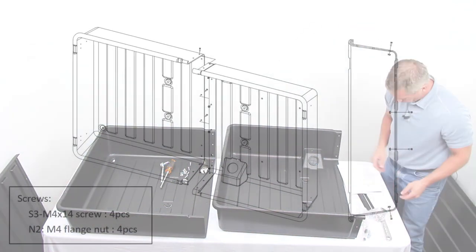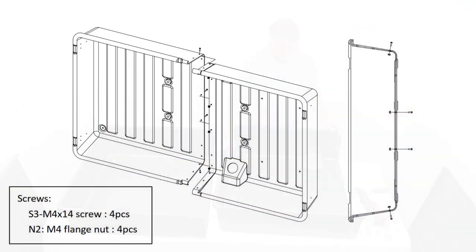Step 2: Place the Storm Shell back right part and left parts together. Connect the two parts using four S3 bolts with four N2 flange nuts.